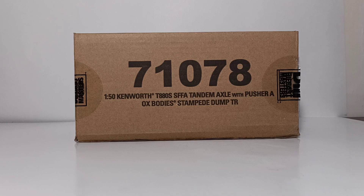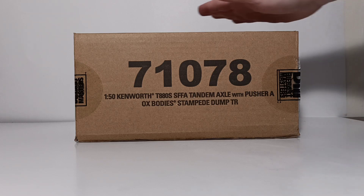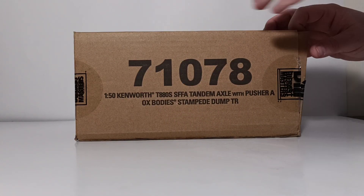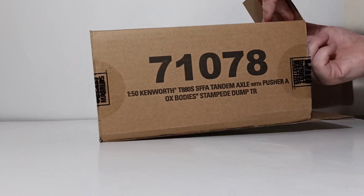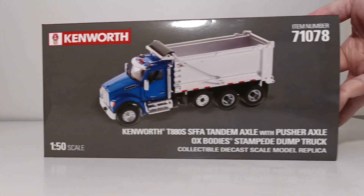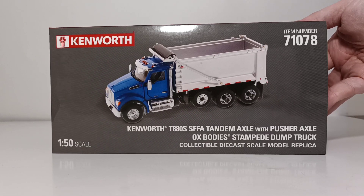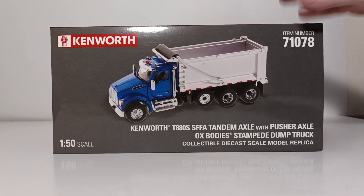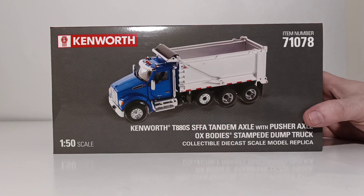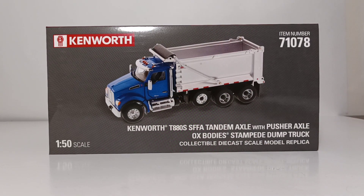If you've never seen a Diecast Masters Transport Series model, they all come in this brown outer shipping box, which has the outer number 71078. You open up one side, which allows you to get the actual model's box out safely. The model box features a blue cab and a silver or chrome dump box. Here's your description once again — 71078 for reference.